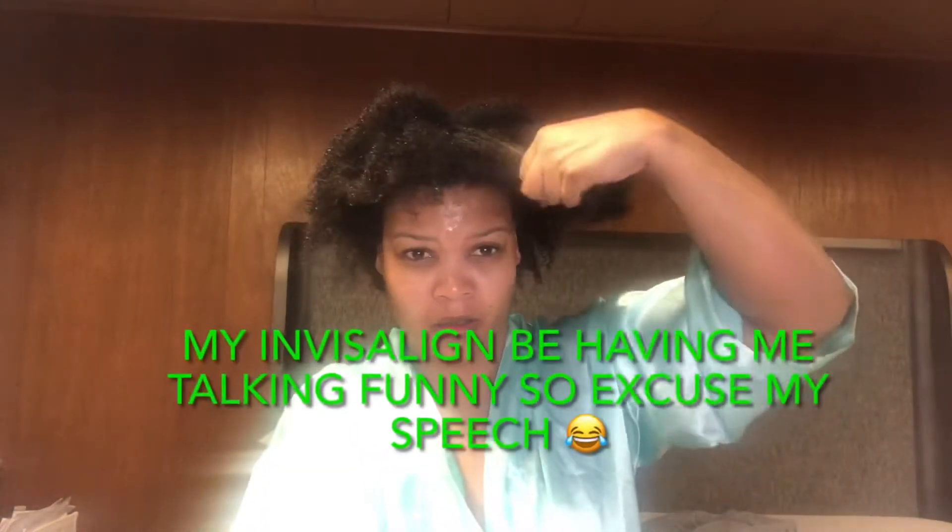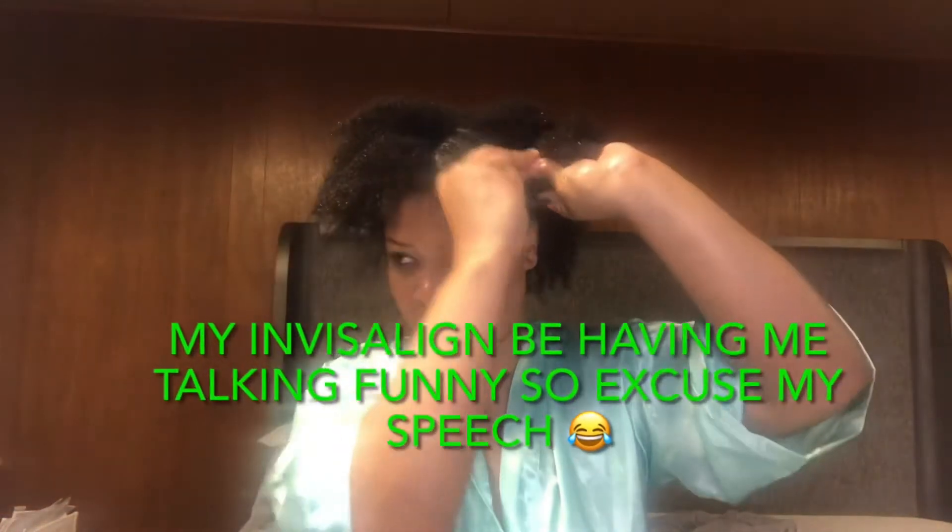I'm just gonna go ahead and part my hair into four sections. Your parts do not have to be straight or anything, just make sure you get your hair in four sections. And yes, I am in my bed — I like to be comfortable when I'm doing my hair. So if y'all were expecting a pretty background with flowers, y'all are just not gonna get that. I am going to bed after this because the girl is tired. So let's put our hair in four sections and move on to the next step.